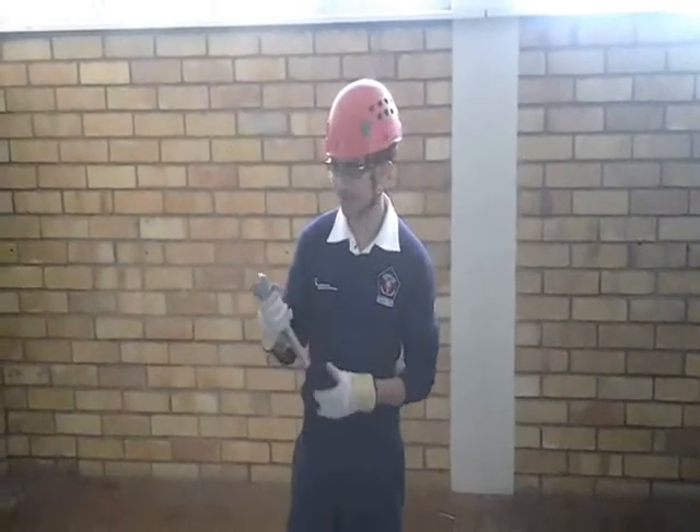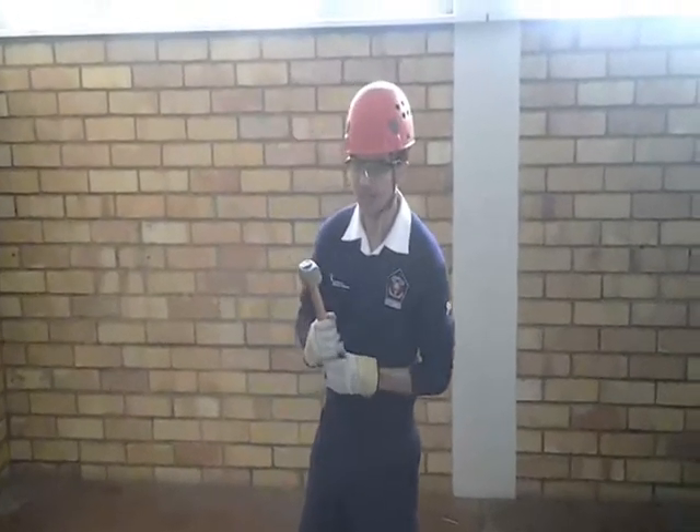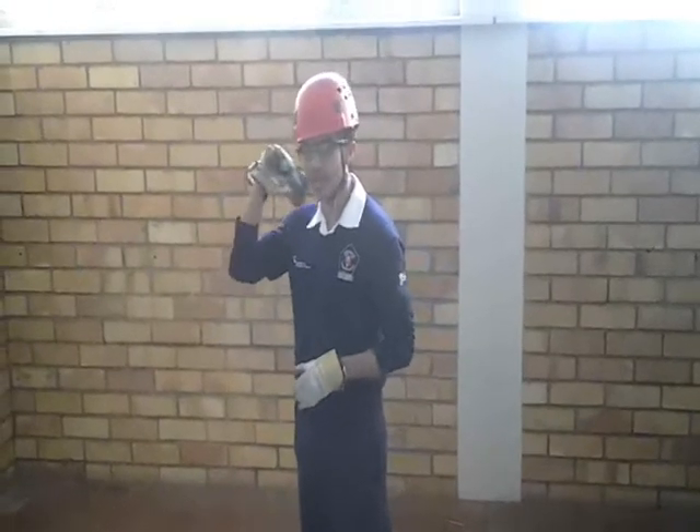Don't hold the hammer near the head, but only near the edge of the handle. Make sure that you are using your entire arm when striking.